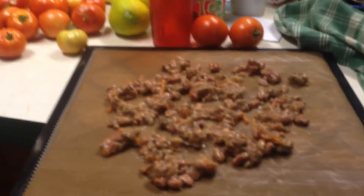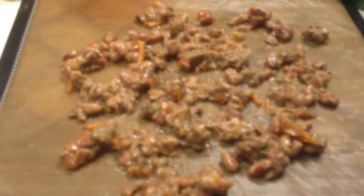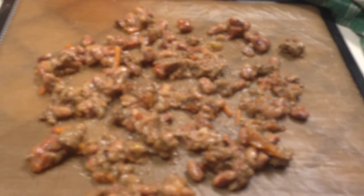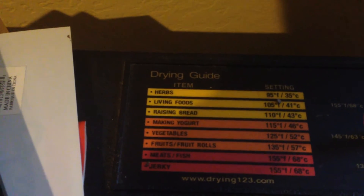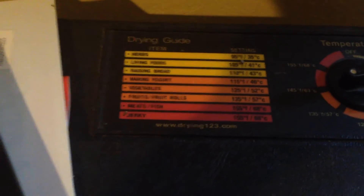This is such a great way to be able to use leftovers that you may not want to use, because you really don't want to eat chili three or four times in a week when you make a big batch. I did put it on 155, not 165 — put it on 155 for the entirety so far.